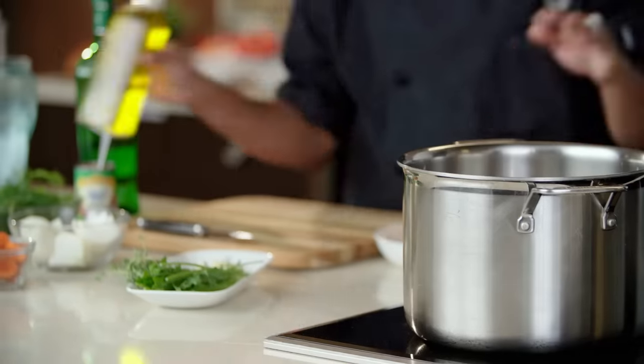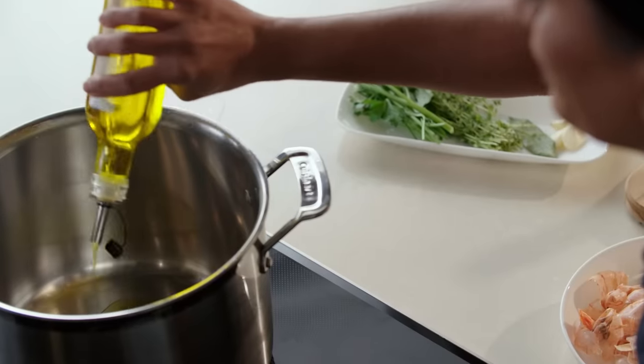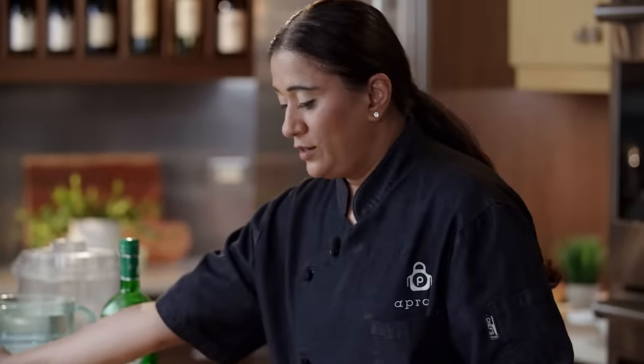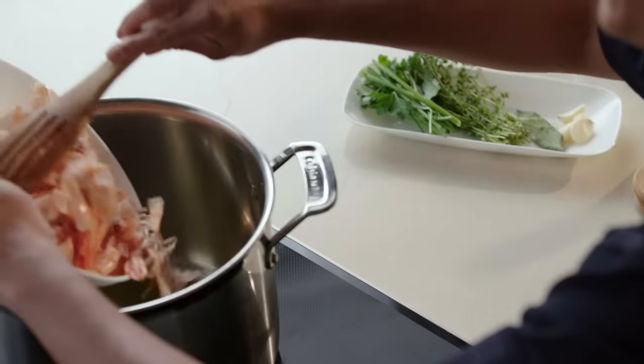To make our stock, we need a hot pot and we're going to add a little bit of oil. First, we're going to cook our shrimp shells in the oil until they turn nice and pink.